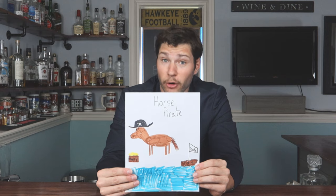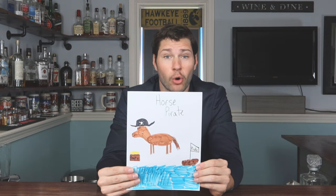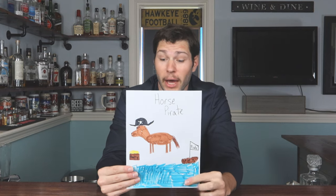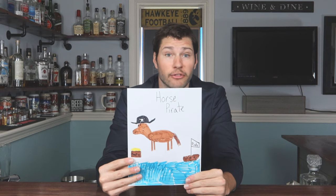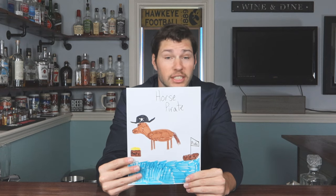Here we have horse pirate. As you can see he's a regular horse but he is also a full-time pirate. He has a boat with a sail that says 'pirate' and he has booty, so that none of the other fake horse pirates can get in the way. This is a horse pirate.